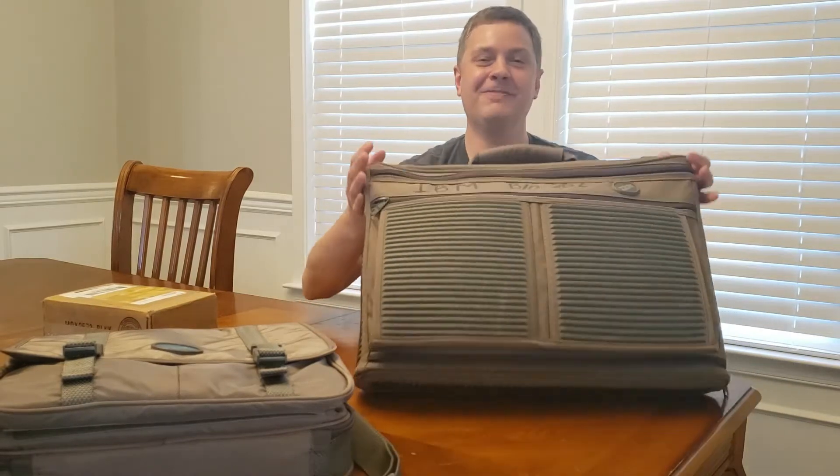Hey everybody, Chris here again. Welcome back to the channel. Always good to have you with us. So today it's going to be all about IBM's first portable PC, the PC Convertible.